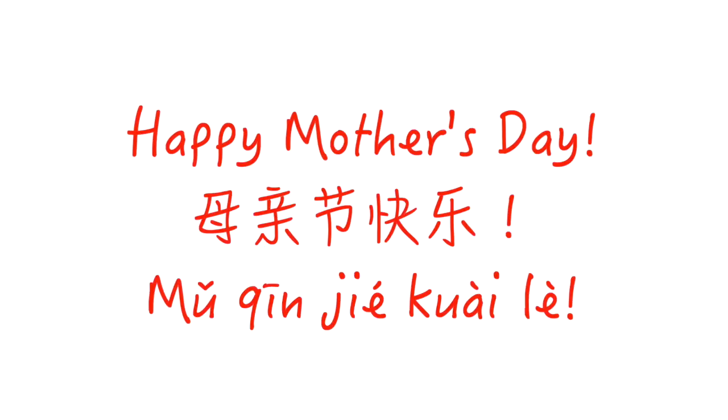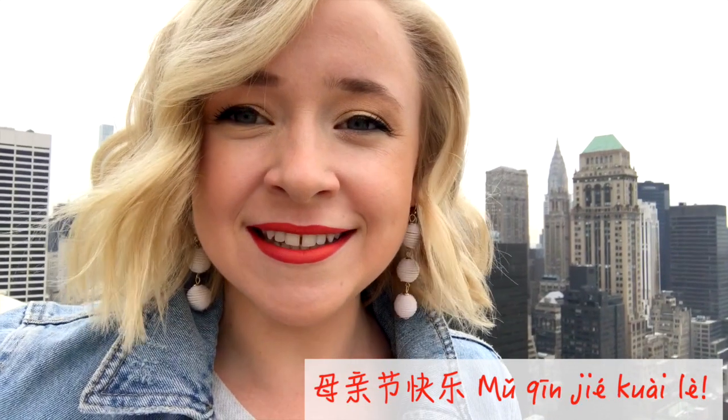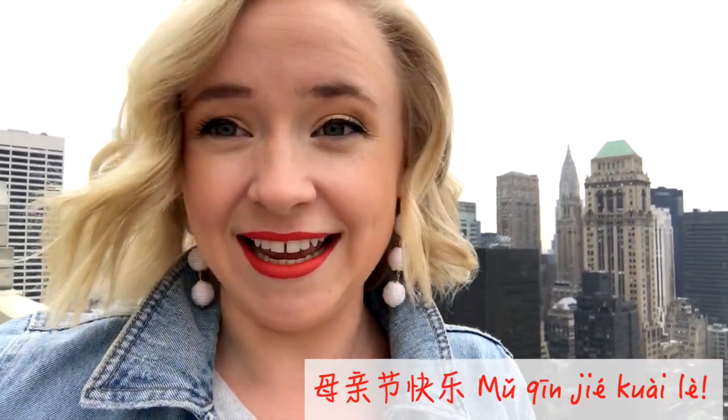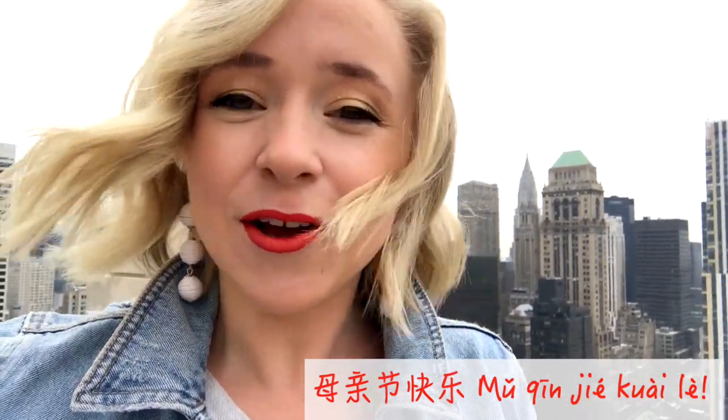Mū qīn jě kāilek. Mū qīn jě kāilek. Mū qīn is mom. Jie is like 'day' — Mother's Day. And kāilek is happy.